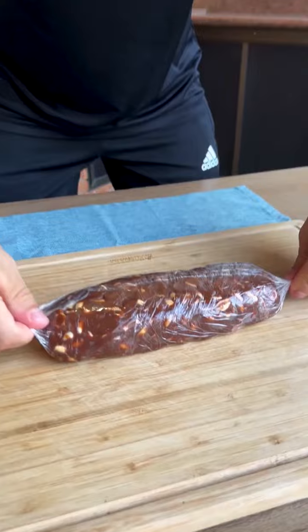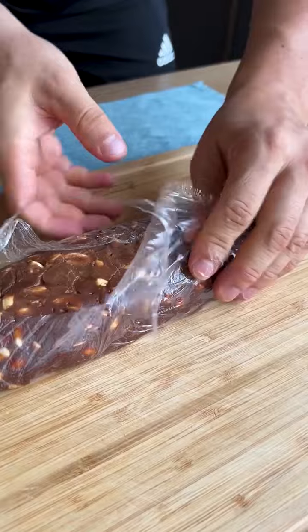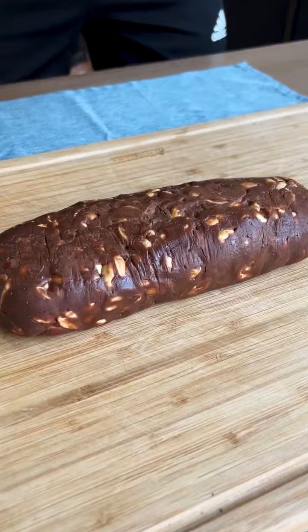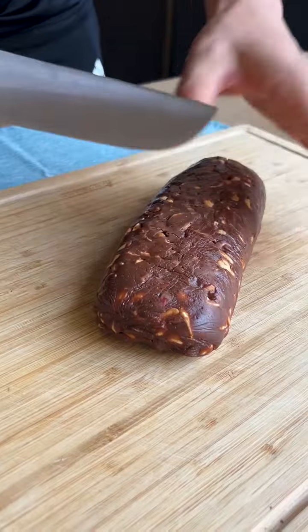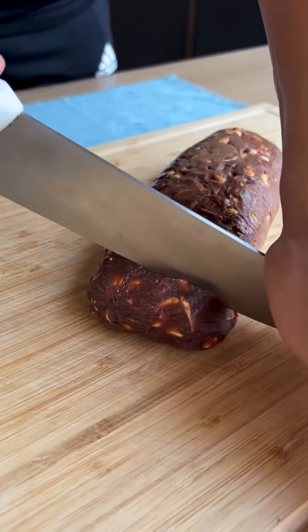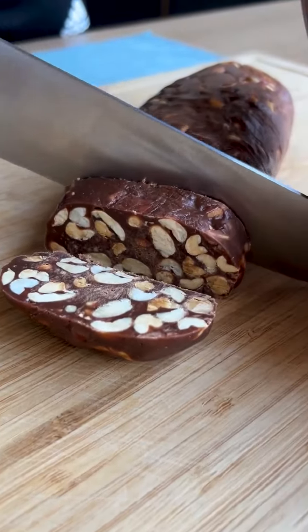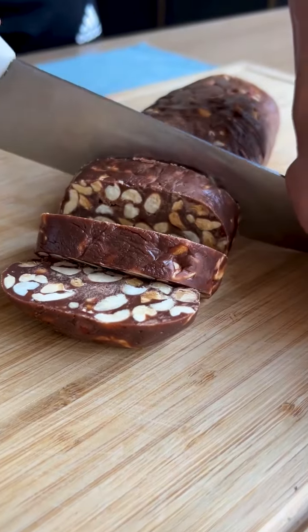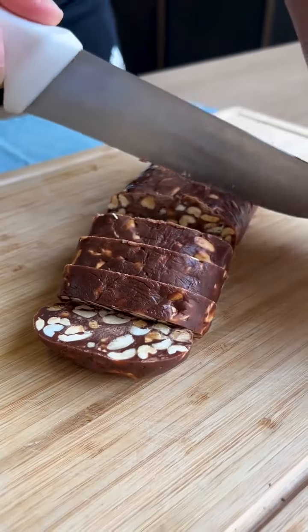It's been a few hours and our recipe is ready. Just remove the plastic film like this — look how hard our recipe turned out! Now it's very simple: just cut it into smaller pieces of the size you prefer. Look how delicious our recipe was — I'm sure that if you make this at home, everyone will love it. It's easy to cut and smells wonderful!